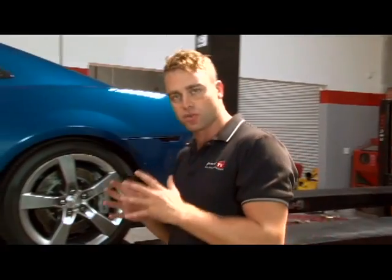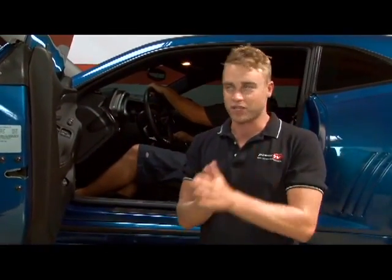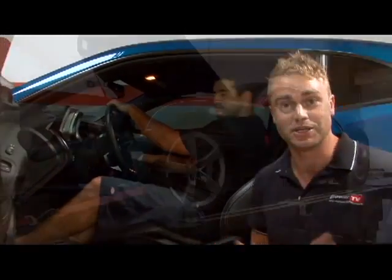The water-meth injection system is going to allow us to run a much more aggressive tune through our 6.2-litre LS3 Camaro. First, we'll run the Camaro without the Snow Performance kit activated to get our baseline numbers. Then we'll upload the tune file for the optimised air-fuel ratio and timing curve for the water-meth system. We've also got Ryan Cunningham here from Cunningham Motorsports to give us some insight on what it takes to tune one of these water-meth systems. Are you ready to go, Ryan? Yeah, ready when you are. Let's do it.